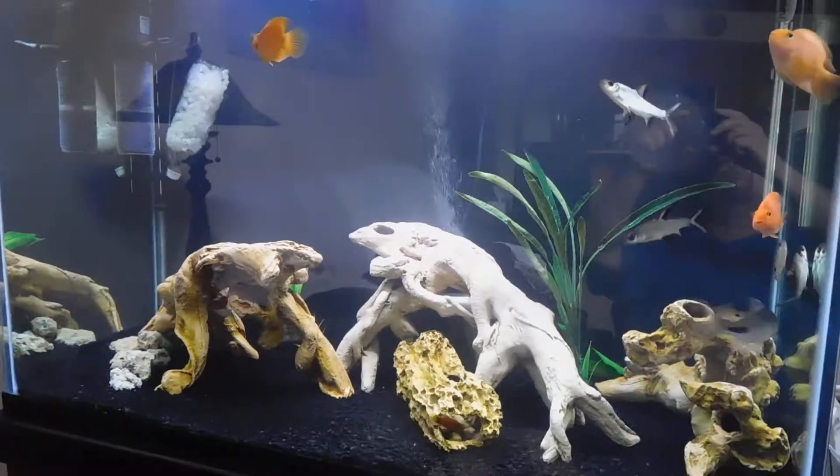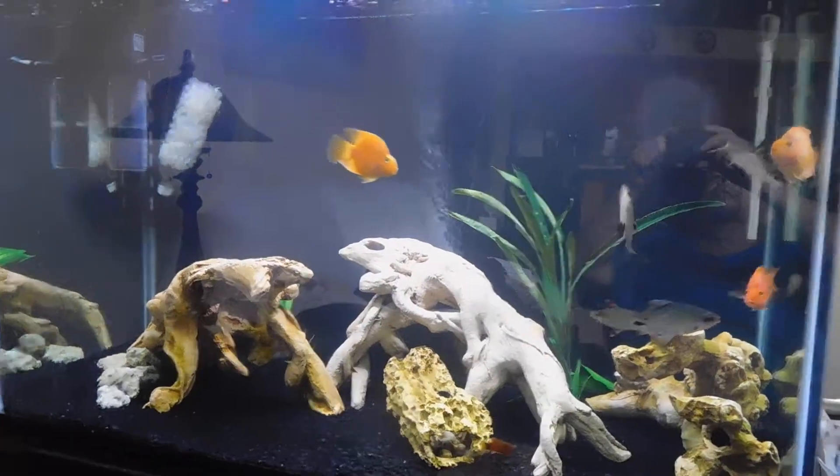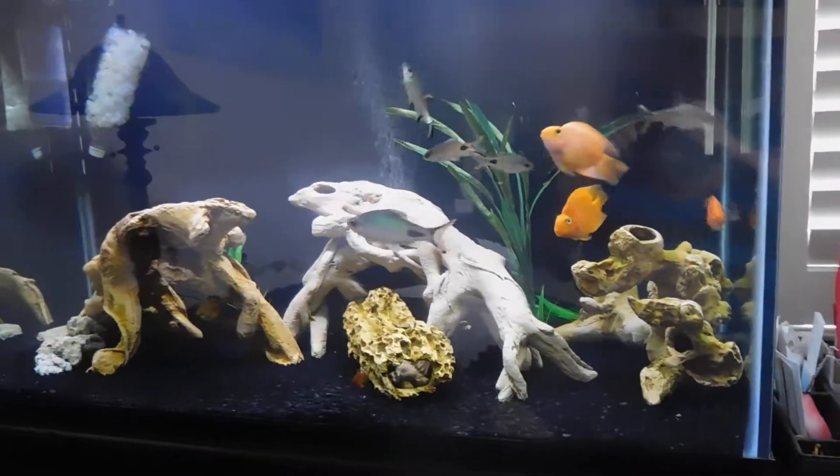Hello YouTube Aquatic World. Here we are finally. It's my 150 community tank, doing very nice.